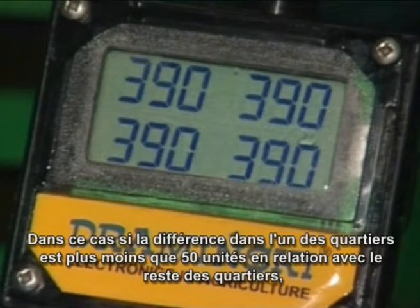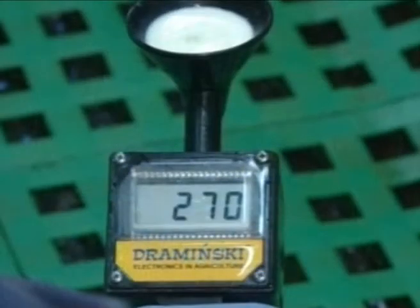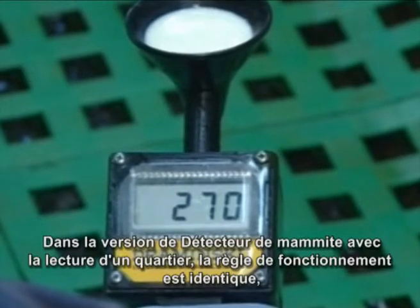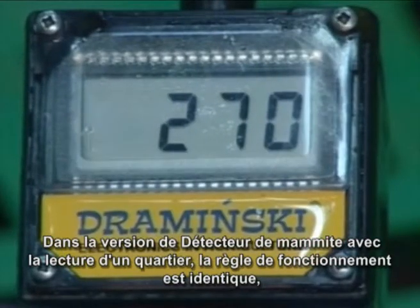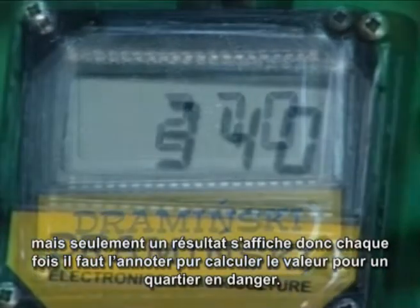Young cows will give higher average readings, but again, if any one quarter is at least 50 points lower than the next, then an infection is present and the quarter must be treated. The single-reading Draminsky mastitis detector performs exactly the same task but displays just one reading at a time.